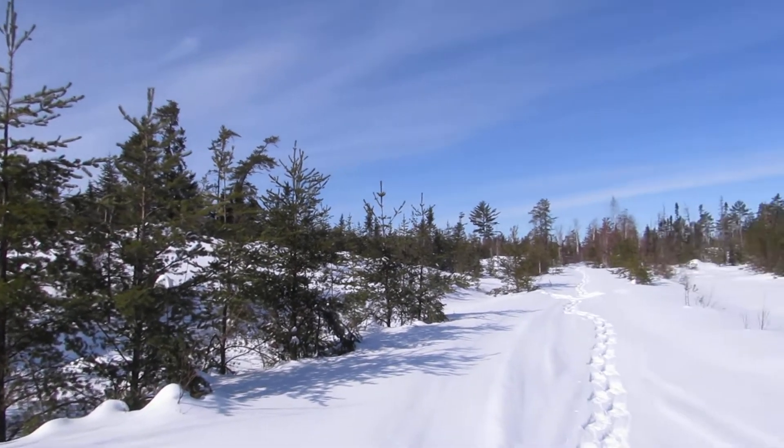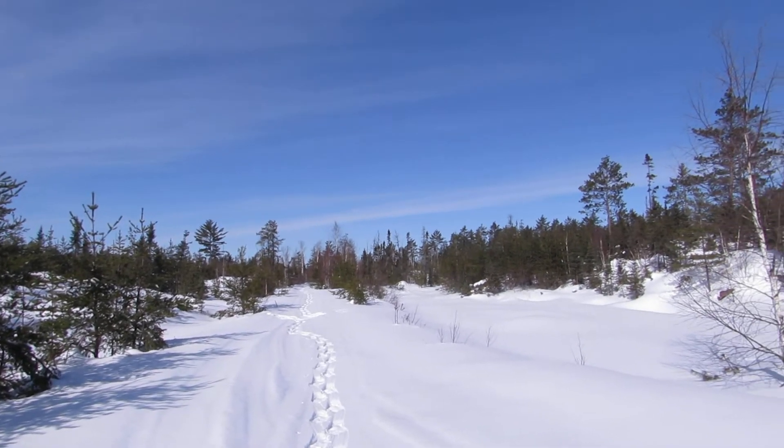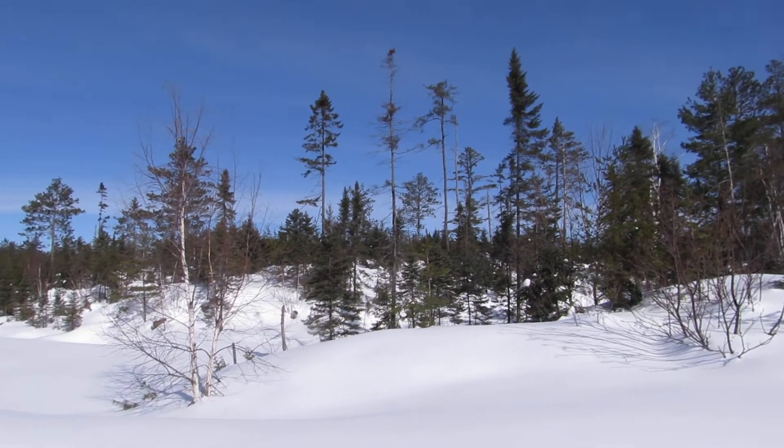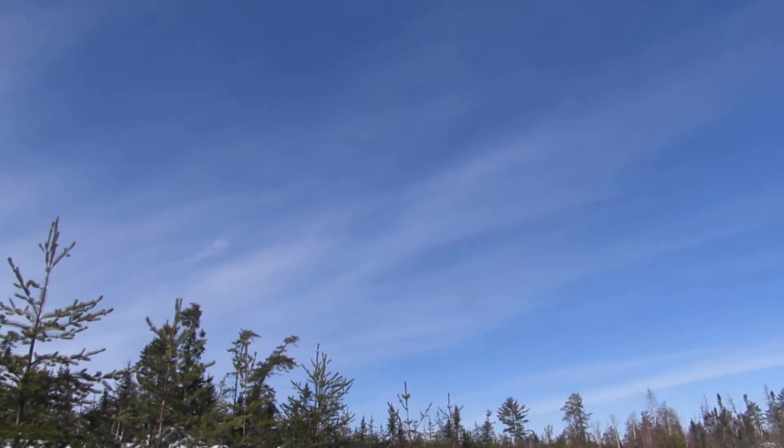I'm back out on the scenic straightaway here. It's fairly level in this section of the trail, but there is more hill to get up on the way out. Look at that sky — it's nice.